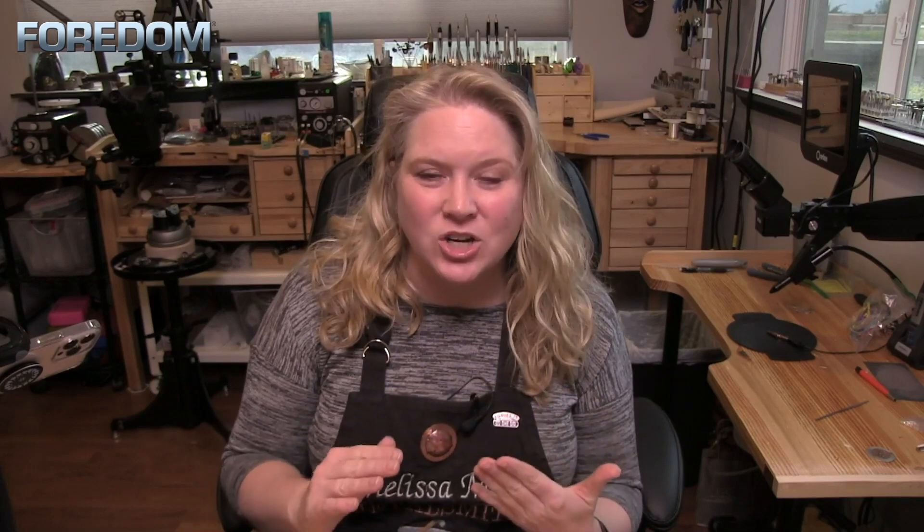Hi, I'm Melissa Muir and I'm so excited to be here today because I get to introduce you to the latest machine from Fordham — the Fordham 1040. This is a brushless micro motor, but the thing that makes this really special is that it comes in with such a low speed and such high torque. The speed starts at only 500 rpm with full torque, and it has a nice smooth start. You're at speed right away, and the whole thing is just beautiful.